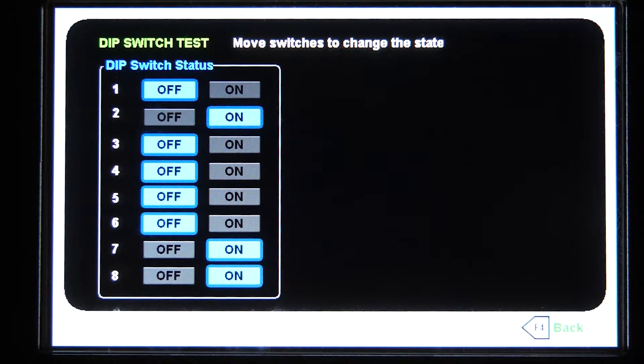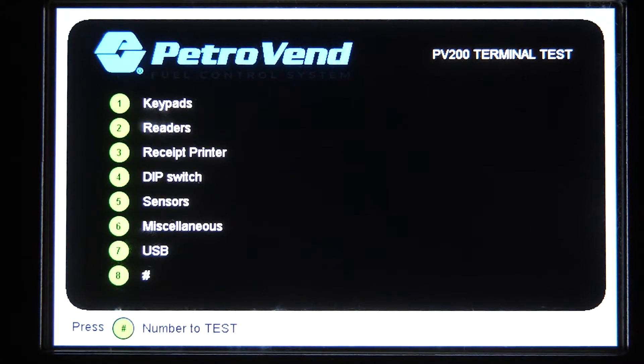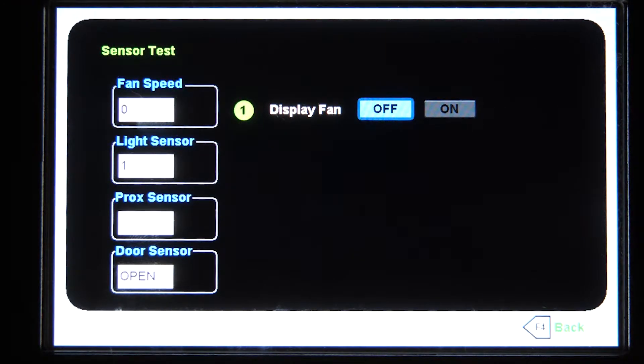So options eight, seven, and six — we can actually set those DIP switches on or turn them off. Back to the main menu, number five, we'll be able to test the sensors. Here we can actually turn the display fan on or off. With a flashlight, if you're in a dark room, you can press the flashlight along the sensor and you'll see the light sensor emits to 100. Once you take the light away, it'll go down to one, letting you know your light sensor is working properly.